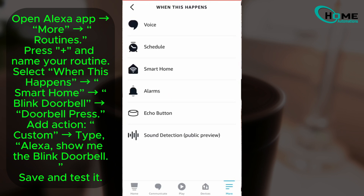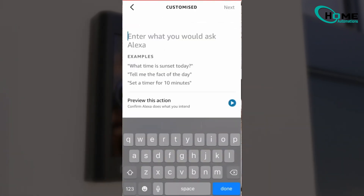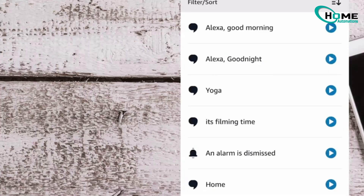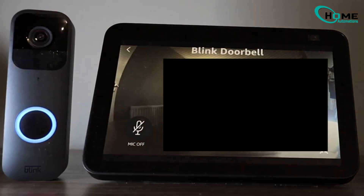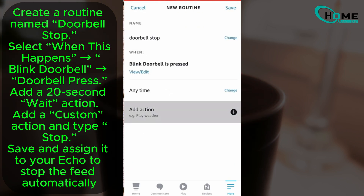This feature is great for instantly seeing who's at your door. Create a new routine, choose Blink Doorbell under Smart Home as the trigger, and add the action 'Alexa, show me the Blink Doorbell.' This will show the live feed whenever someone rings the doorbell — a handy feature for quickly checking who's there without manually opening the app. For battery saving, set a routine to stop live view after 20 seconds to conserve the doorbell's battery life.